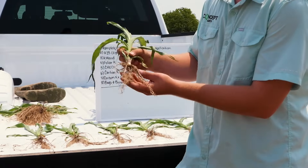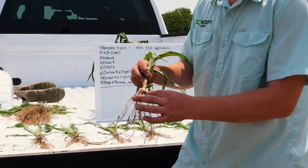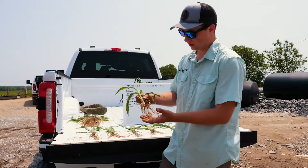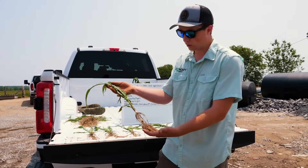Good root mass, pretty strong brace roots. They're just now starting to grow down into the ground a little further. Nice root hairs. It's a healthy plant — no complaints here.